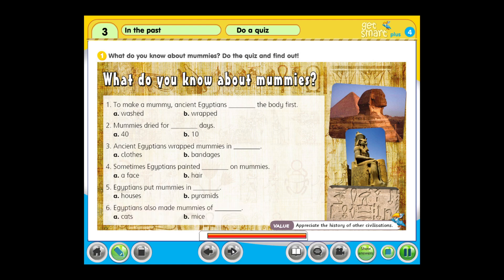Answers: 1. a. 2. a. 3. a. 4. a. 5. a. 6. a.